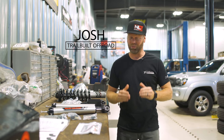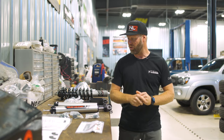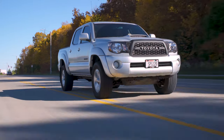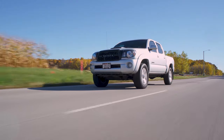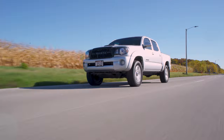Hey, what's going on guys? Josh from Trailbuilt, and we have just got in another 2007 Toyota Tacoma that we're going to be putting a three inch lift into. So for all of you Tacoma guys that are looking to lift your Tacoma, not looking to break the bank, we have this Rough Country three inch lift.